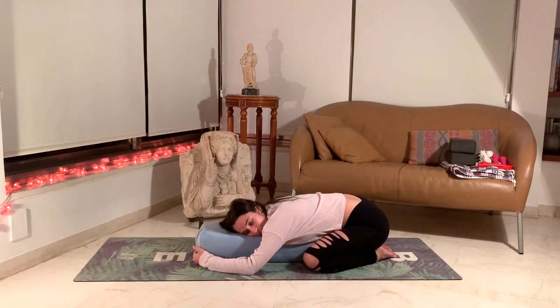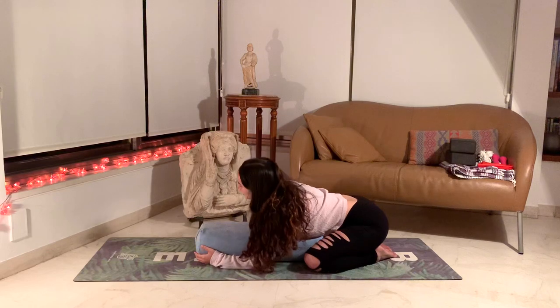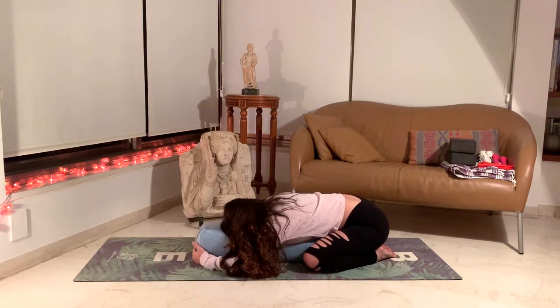If you're looking towards one side, let's change sides just so we can even out the stretch on our neck. If you're leaning with your forehead on the ground then you can just stay in the center.